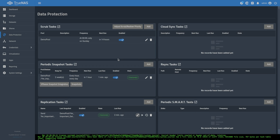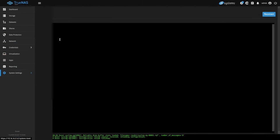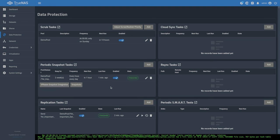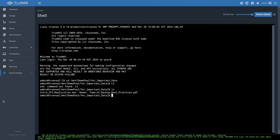On the destination system, going to the shell and navigating to the 'your important data' mount on dozer, all the data is there — memes backed up, a tome of backup best practices backed up. The same files exist on both sides. If I were to delete something on the source, when the next replication task runs based on the next snapshot, that deletion would also be reflected on the destination.